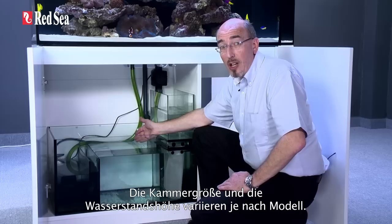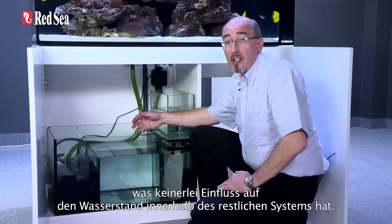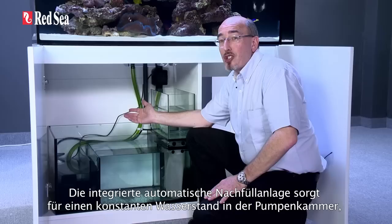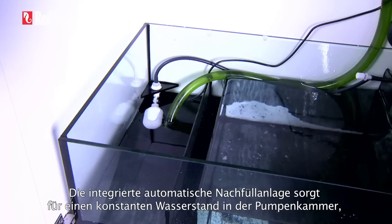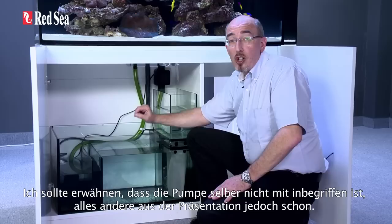The filter bags drain directly into the skimmer chamber, which will maintain a constant water height. The size of the chamber and the water height varies according to the model. In the event that the filter bags become blocked, the water will simply bypass the filters without affecting the water height in the rest of the system. Dividing the main reactor chamber from the pump chamber is a bubble trap, to remove the bubbles that inevitably escape to the sump from skimmers. The integrated ATO of the reefer maintains a constant water height in the pump chamber, which ensures consistent and stable water flow throughout the entire system. I should mention that the pump itself is not supplied, however everything else shown in this presentation is included.